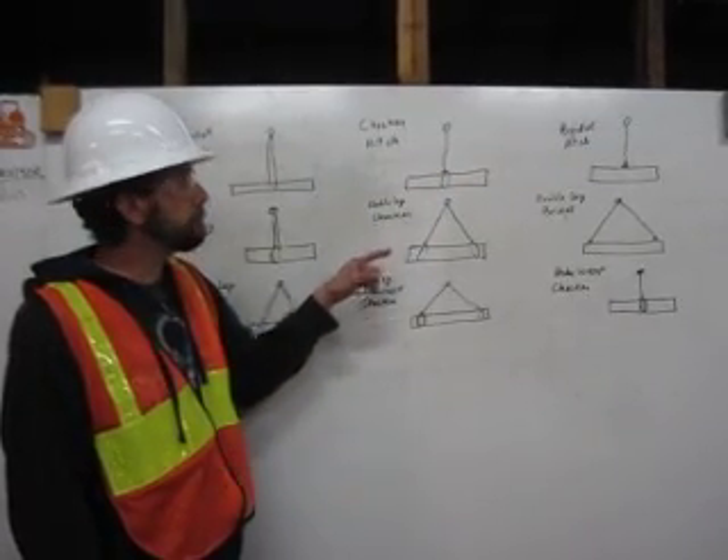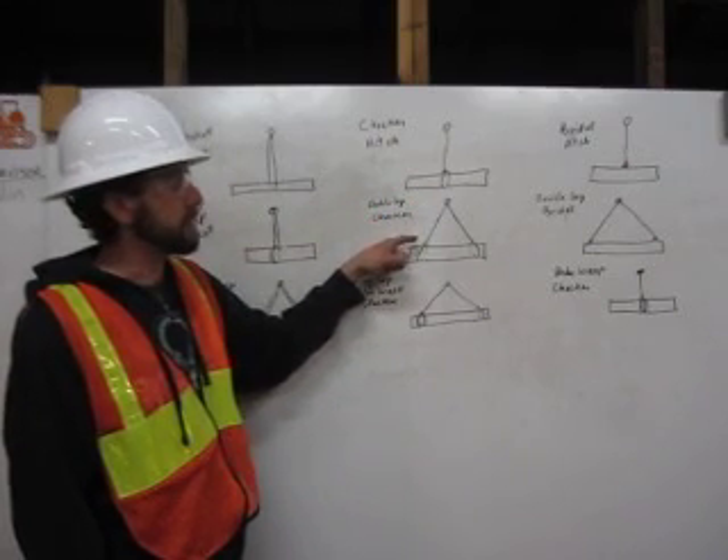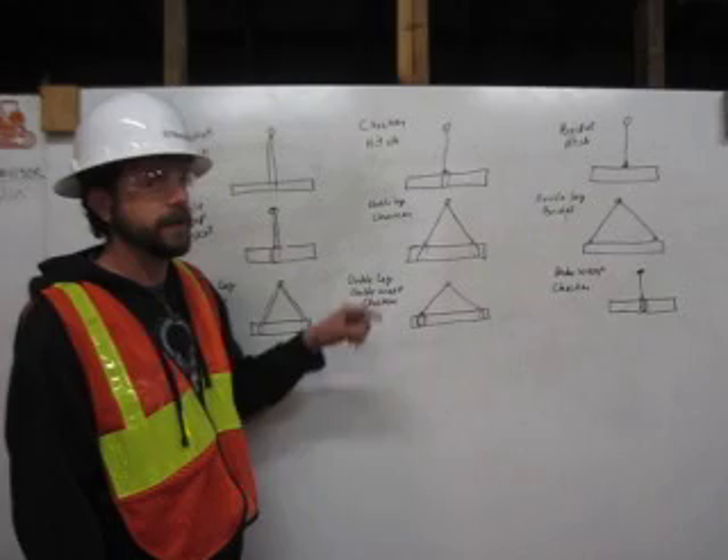A double leg choker. We have two legs. Come down from the shackle, wrap around the pipe, and attach to itself. Same thing on the other side. Double leg choker.